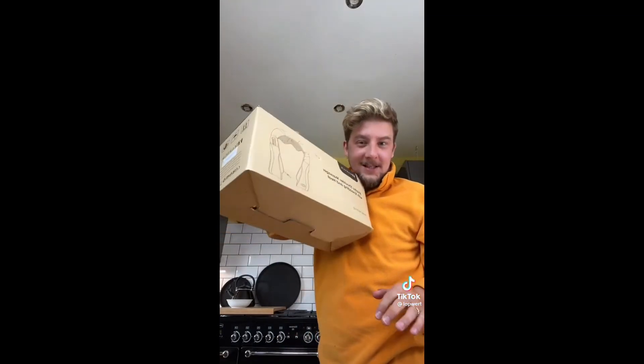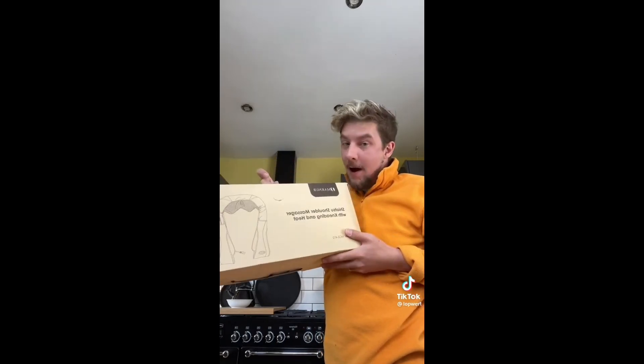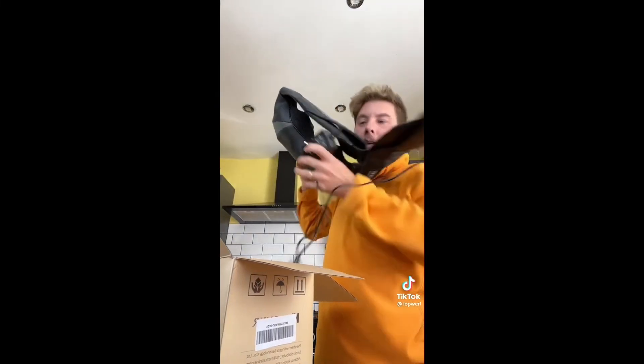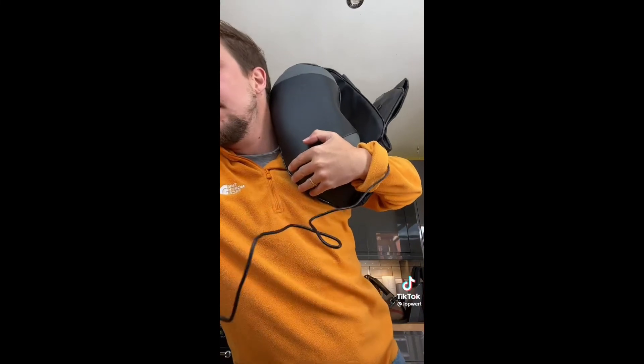I think I slept funny because my neck's a bit... oh, did you hear that? Well, I got this — it's a Shiatsu neck and shoulder massager. I'm here for this today. It plugs in and it's also got a car charger, though I don't know if I feel safe putting that on in the car. Right, let's plug it in and have a go. I'm going to turn it on and try and talk to you about the benefits.